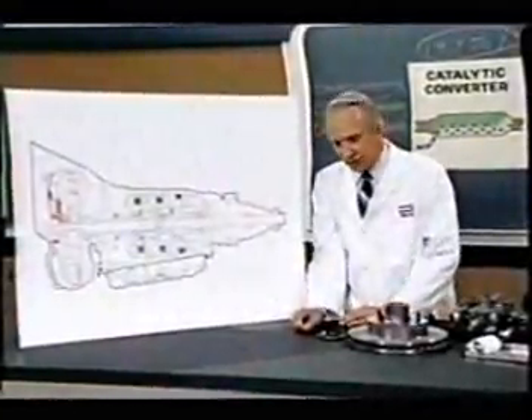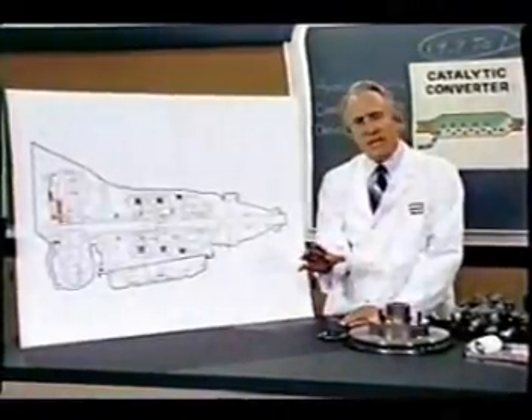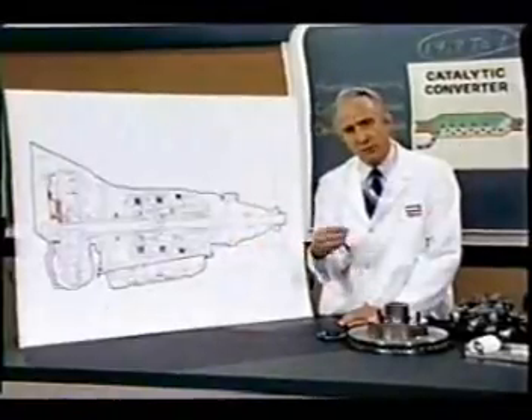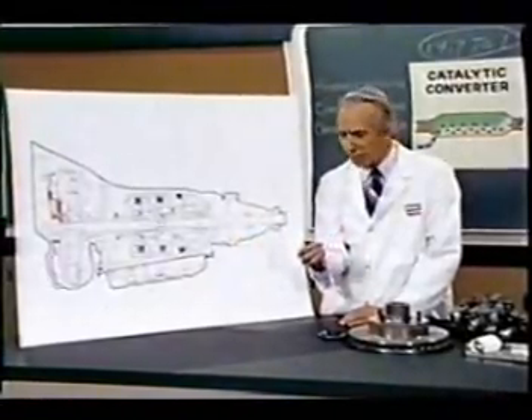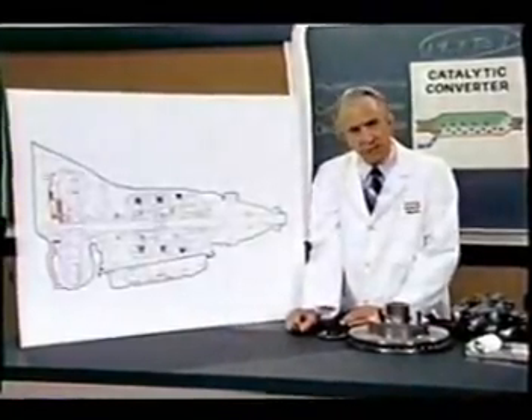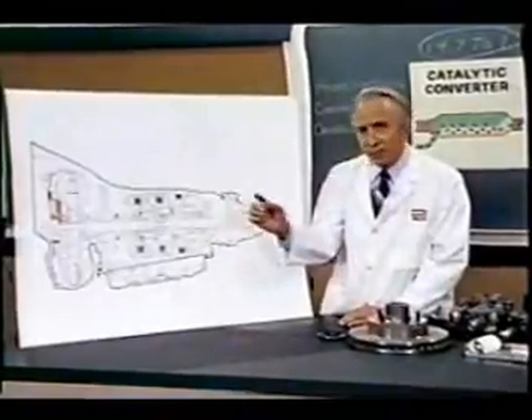For a number of years now, work has been proceeding in order to bring perfection to the crudely conceived idea of a transmission that would not only supply inverse reactive current for use in unilateral phase detractors, but would also be capable of automatically synchronizing cardinal grammeters. Such an instrument is the turboentabulator.